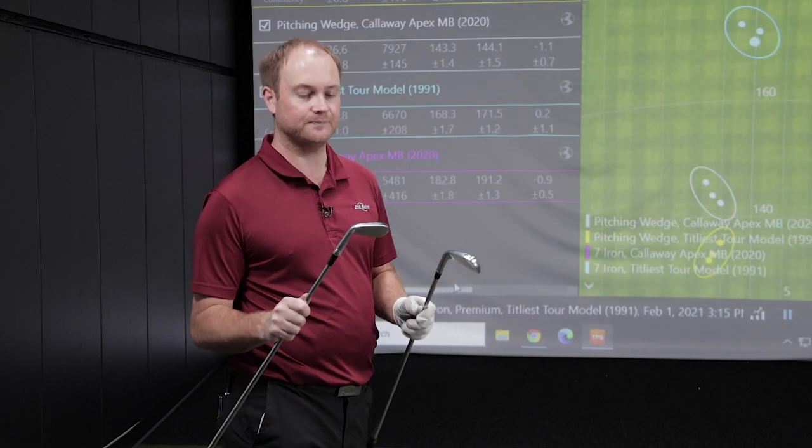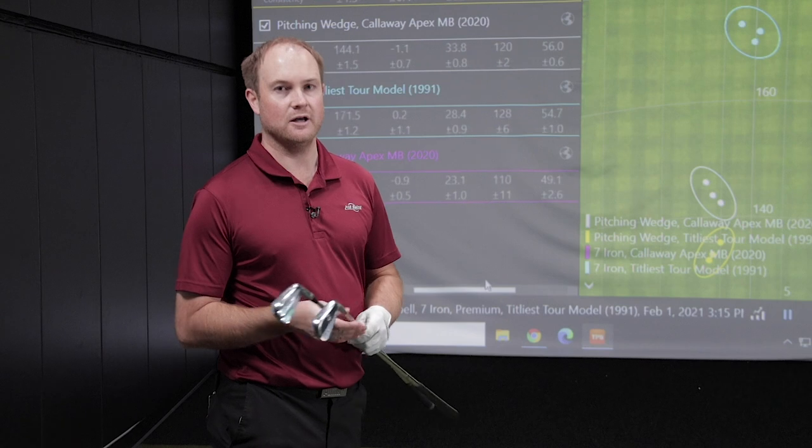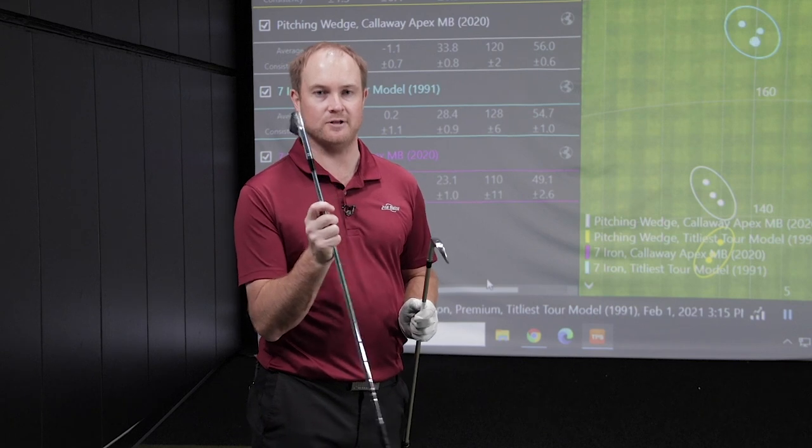Every degree of loft is about three to four yards. I lost about 13 yards of distance with the Titleist Tour model. The Tour model seven iron has 37 degrees of loft — you can't find that in an iron these days. The Callaway Apex MB is 34 degrees. I lost 20 yards in total distance because the ball was spinning more and going less. The height difference was really interesting: Tour average for mid-irons is about 100 to 110 feet. I was about 110 feet with the Callaway Apex MB, but with the Titleist Tour model it was 128 feet — very, very high. When pros played these back in the day, they had to learn how to flight the ball well, especially in the wind.